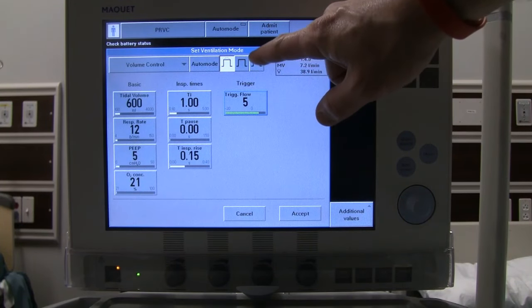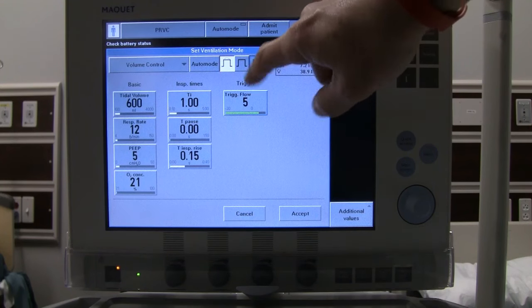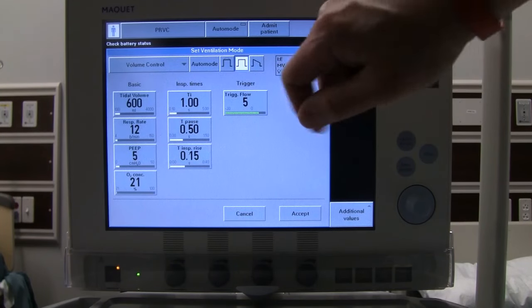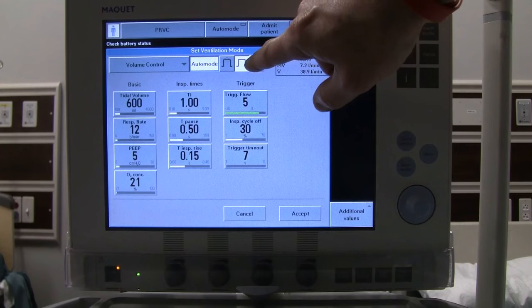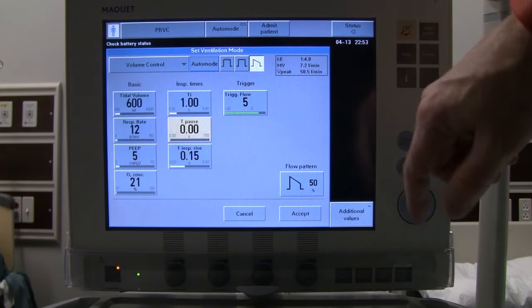At the top you'll notice different wave flow options: a descending pattern, a square wave (which is generally not comfortable for patients), and an auto mode. Auto mode starts in controlled ventilation and can automatically switch based on patient trigger — if they're triggering breaths it allows smoother spontaneous breathing. The transitions are managed by McKay's servo algorithms, so if you want full control over flow delivery, use one of the set wave flow patterns instead.